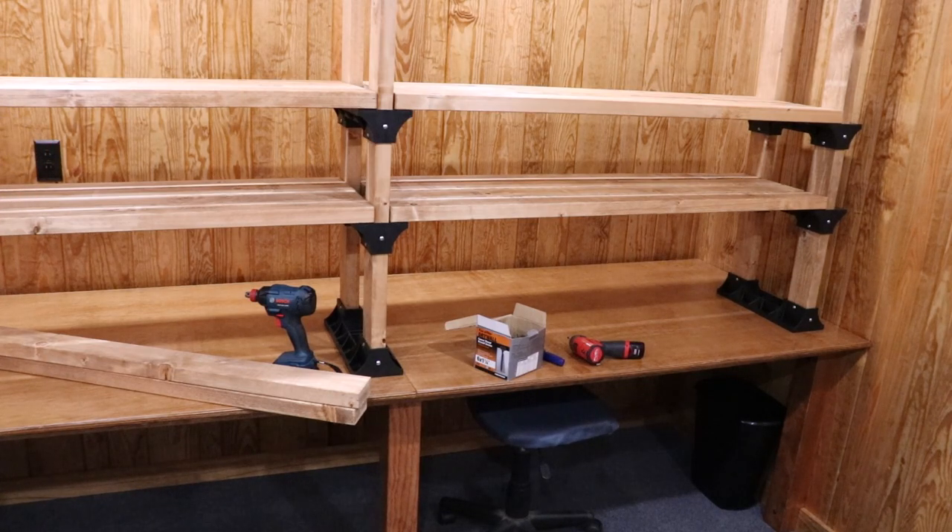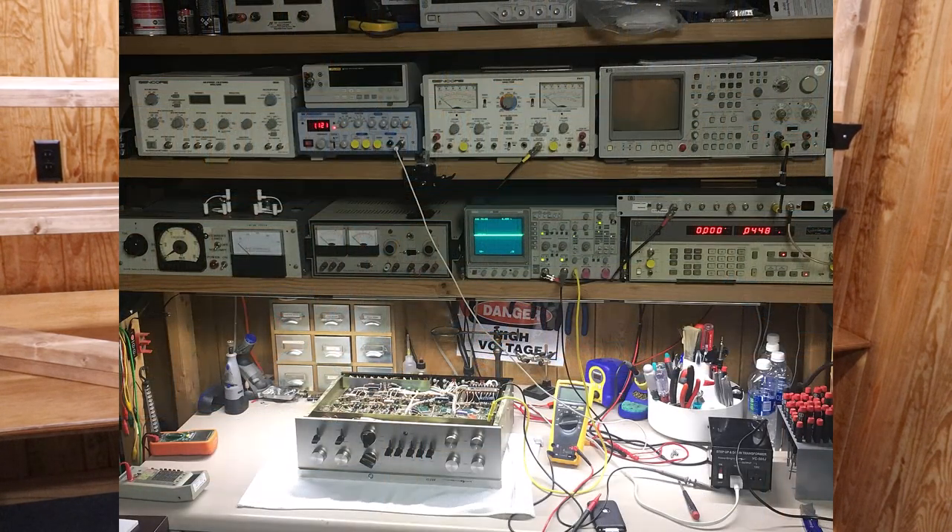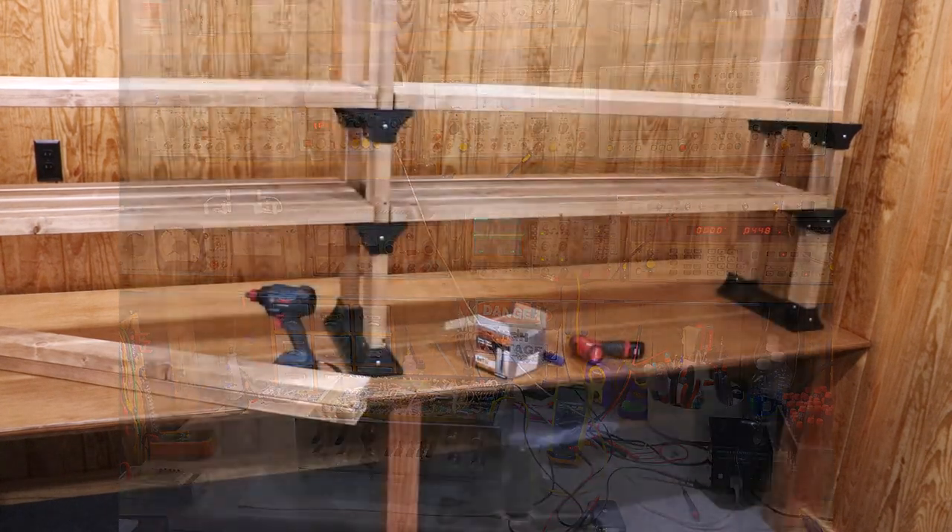Old Hewlett-Packard spectrum analyzers, oscilloscopes, things of that nature — some of these things weigh 60 to 70 pounds. This is the exact same setup I had up in my house previously that I've used for years and years.